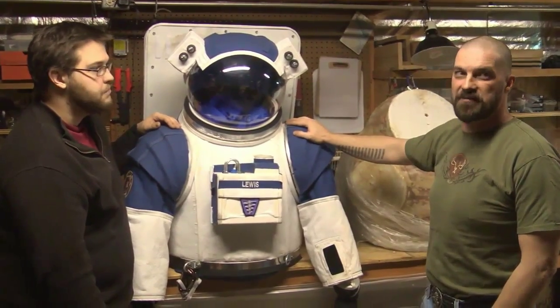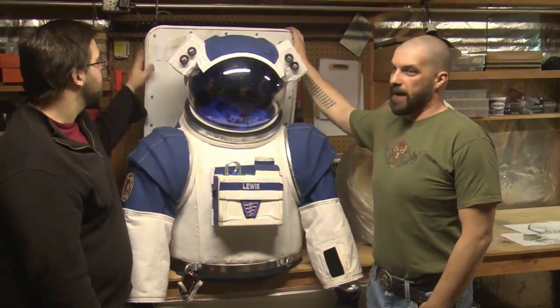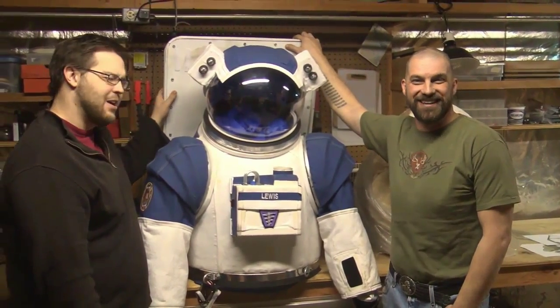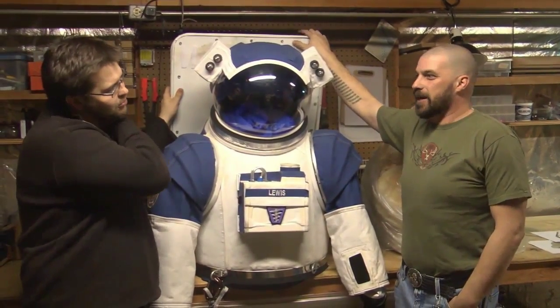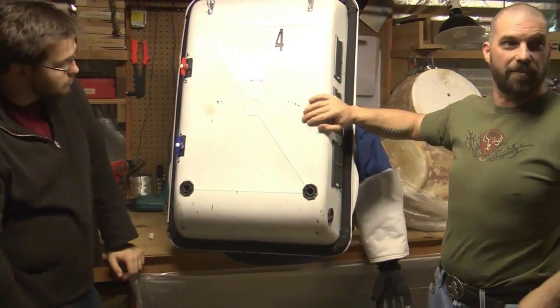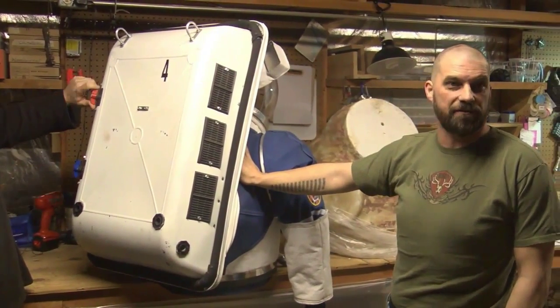The bulk of the suit is actually made from Home Depot. The PLS, or Primary Life Support Pack, is actually a last-minute 'oh no, that didn't work, we've got to make another version' situation. We tried to build them out of foam too. This is actually a concrete mixing top, and we found it roughly the size we wanted for the back of the torso.